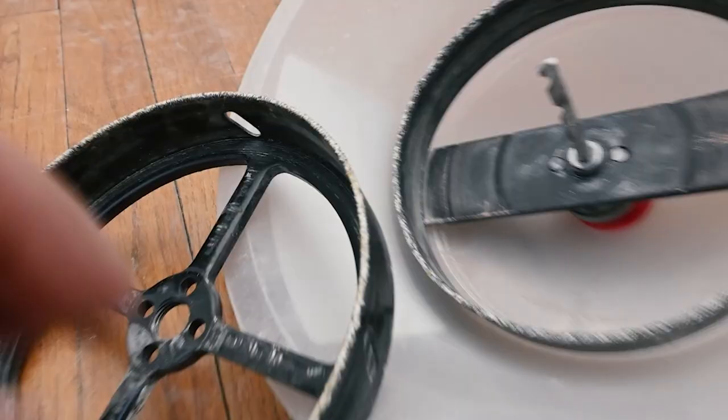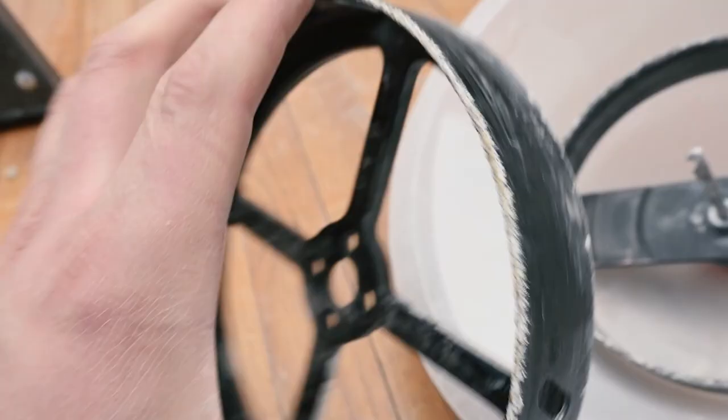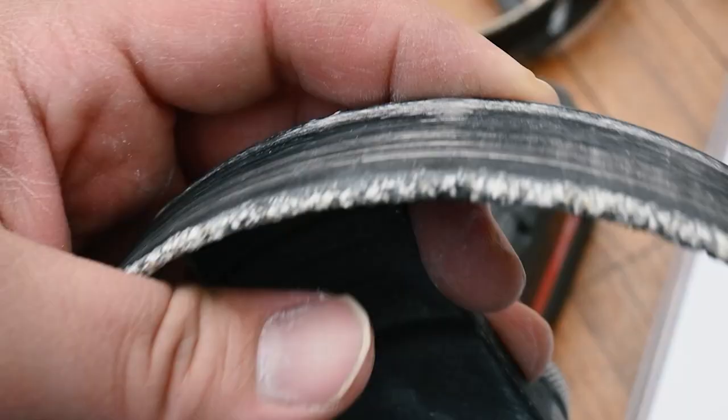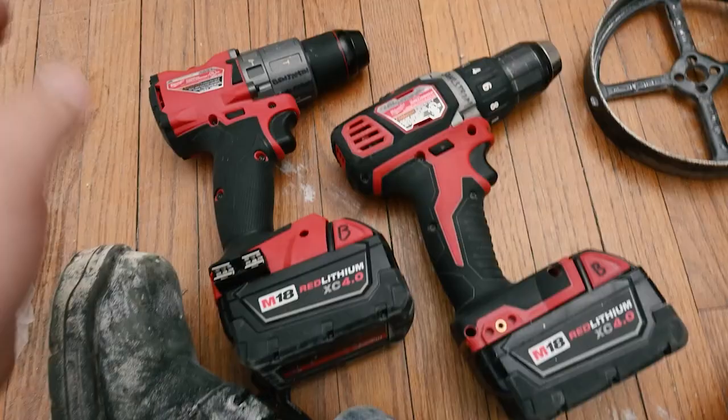So far we have drilled a total of four holes. The Milwaukee one seems to have a much more consistent placement of the abrasive carbide material. The advantage is that it has the ability to cut a little bit smoother and be a little bit less grabby. However, the slightly more aggressive application of the carbide on the generic one makes it seem like it cuts a little bit faster.